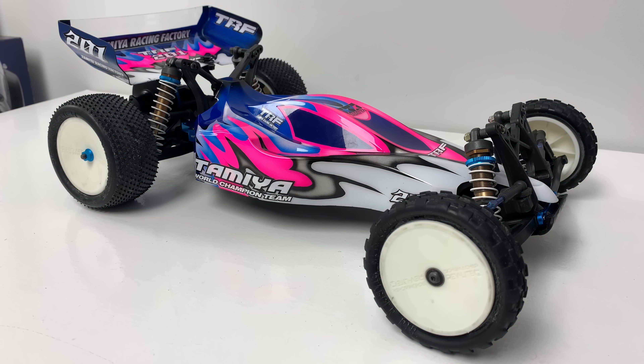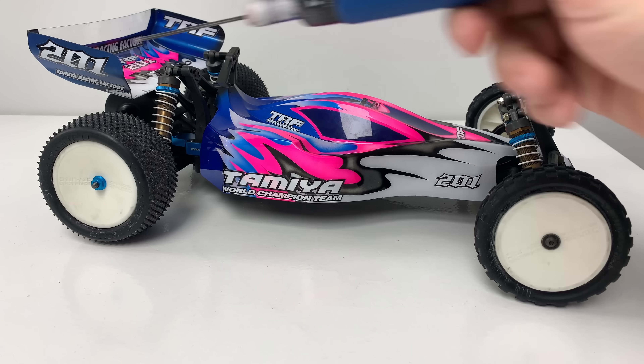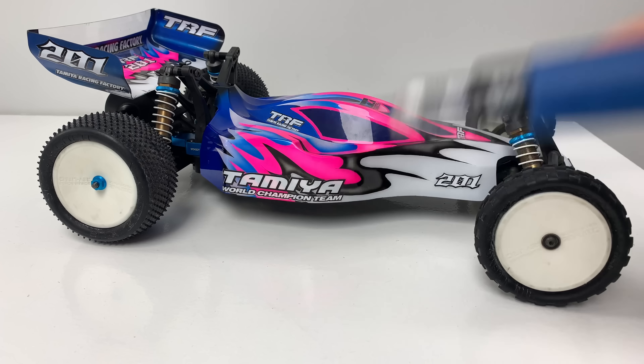TRF car number one, completely 100% finished. I was waiting for the 201 decals which I've now fitted. I left the side the same — it had a 201 here and a 201 here but they were black from the XRXM sheet I did ages ago. I wanted them in white because I think white decals are the only ones that work with this livery. So I put the white 201 on, took the black 201 off, and put the TRF because now I've got the TRF 201 on the sides of the wing. I want each car to sport what it is on the wing, which I think is rather cool.